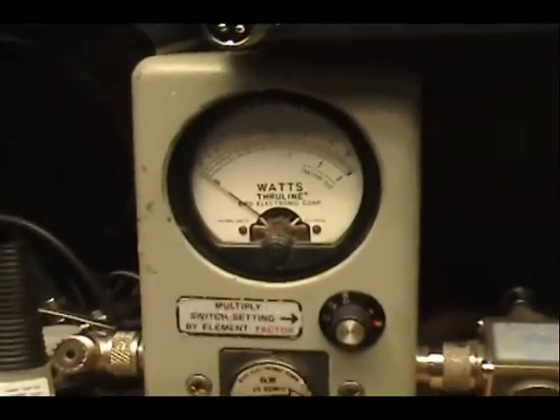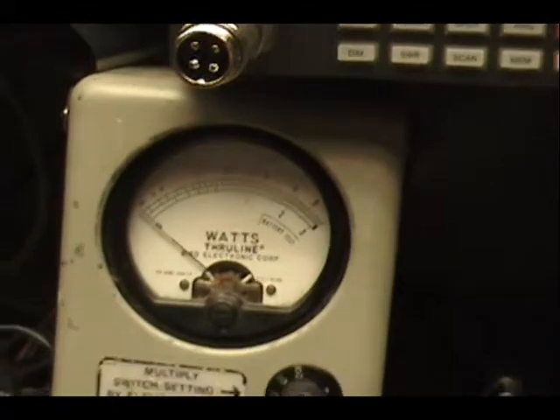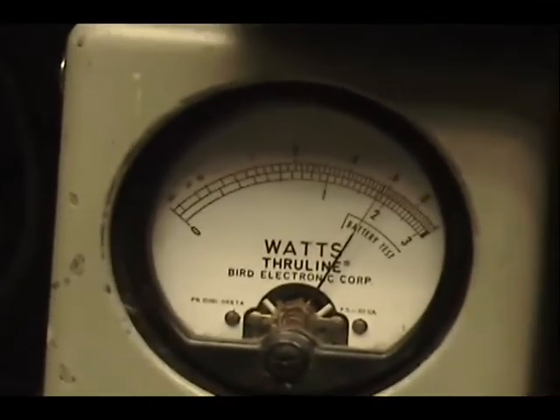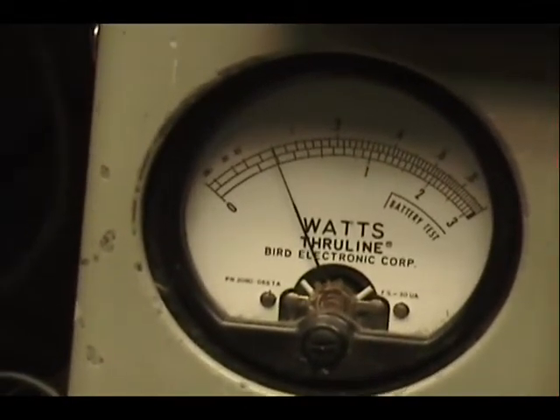Edward, on this meter, I have — let me set it to 100 watts across the top — coming in about a 60, and if I turn it down, it goes down to 6.